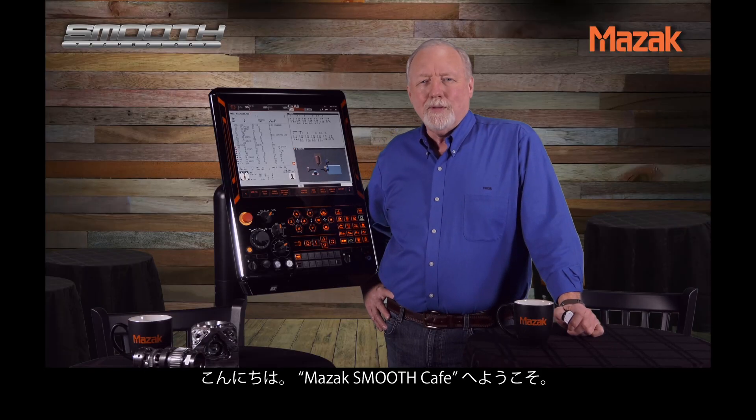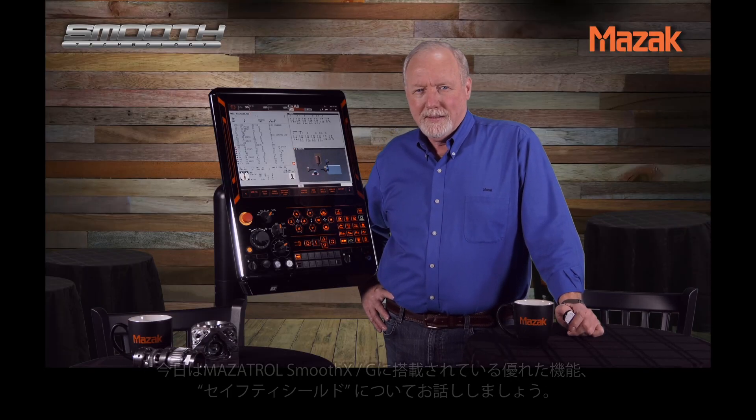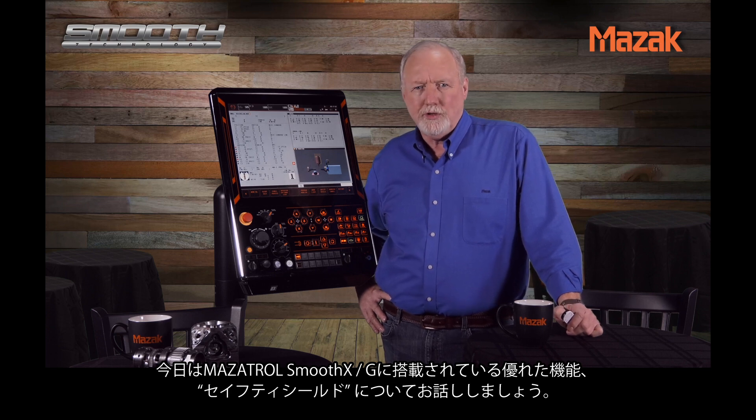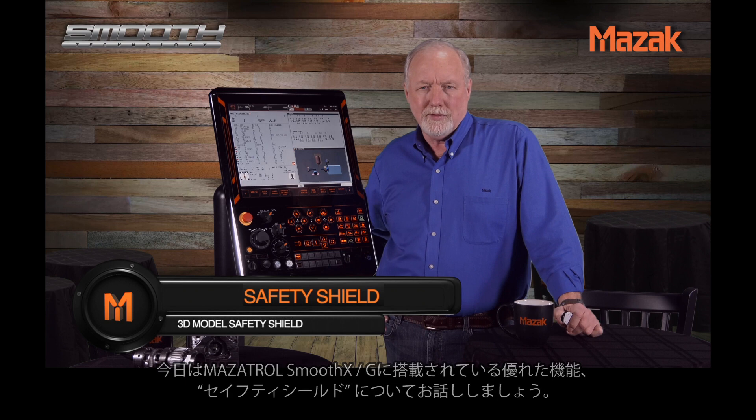Hello and welcome back to the Mazec Smooth Cafe. Today we're going to discuss an advanced feature of our Smooth G and X controls called Intelligent Safety Shield.